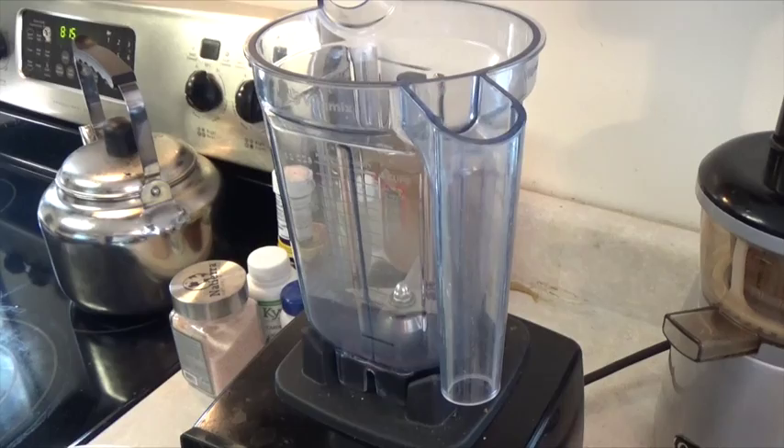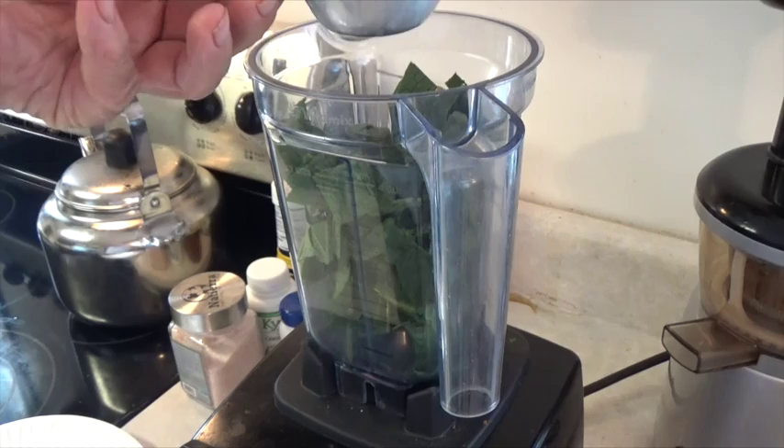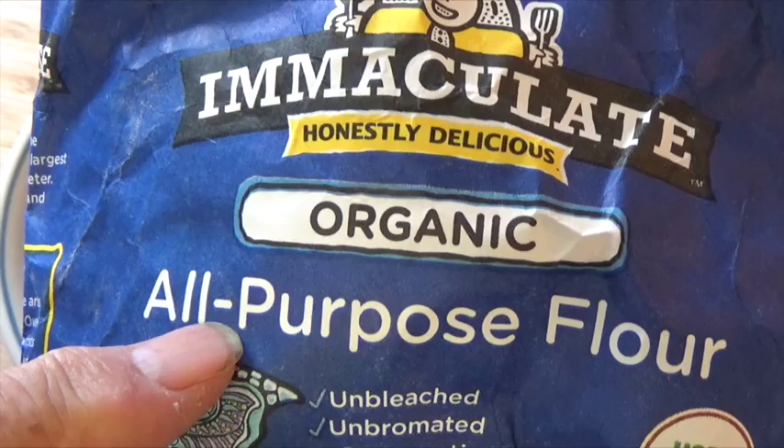Use a blender, or a masticating juicer would also do a good job of turning these into mush. Add enough water so that you can puree the leaves into a light paste. We had to add water in order to get it to blend up, but now it's too thin, so we've got to thicken it up some.